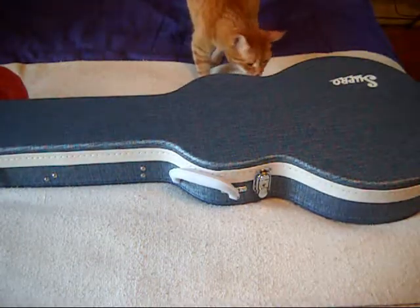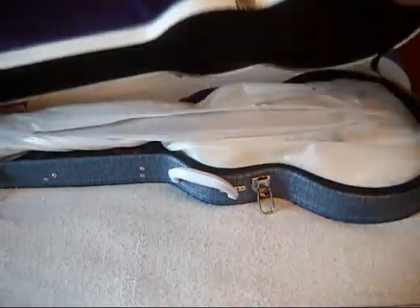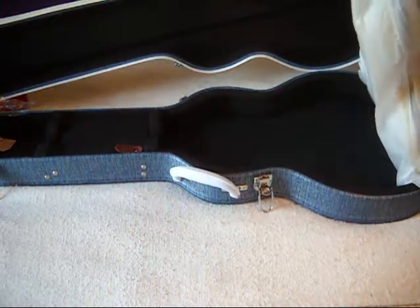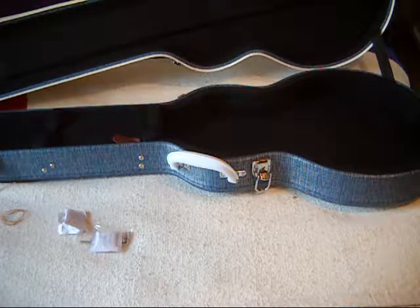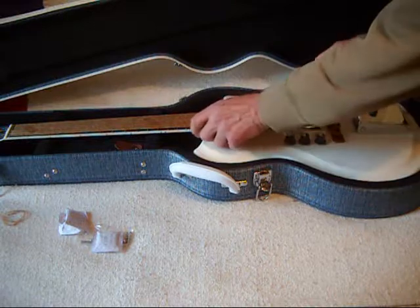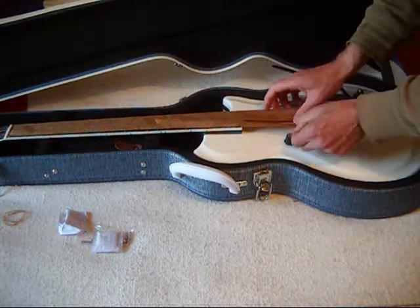It was produced in 1964 and 1965. Without further ado, let's take a look. It's in its hermetically sealed bag as well. Here are the truss tools. Take it out of this hermetically sealed cover and slide it back in the case.